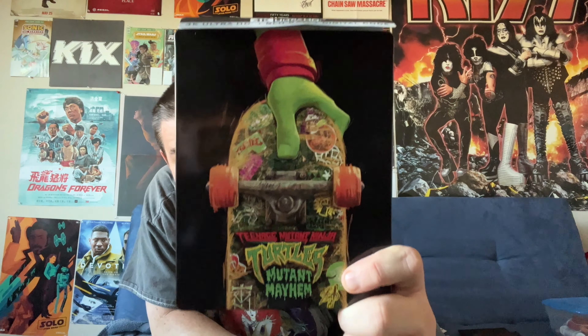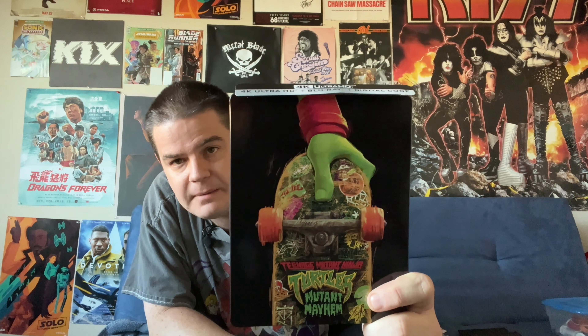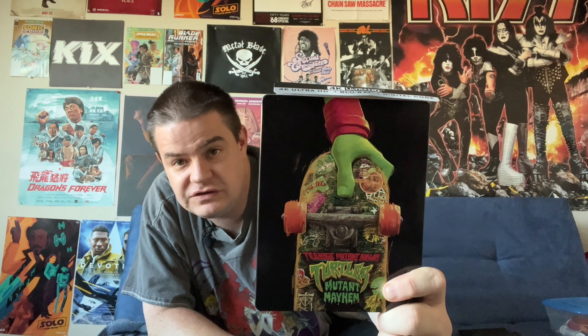The movie I'm looking at today is Teenage Mutant Ninja Turtles: Mutant Mayhem. This is the Steelbook release of the film, and I'm going to unbox this and share my opinions.